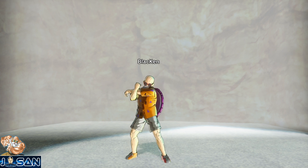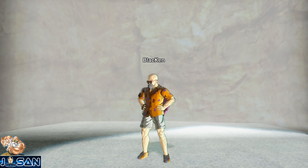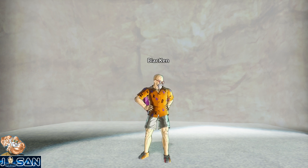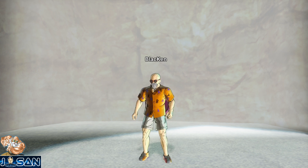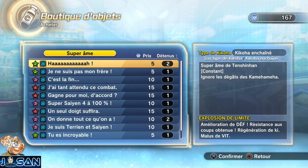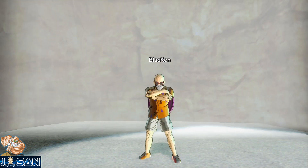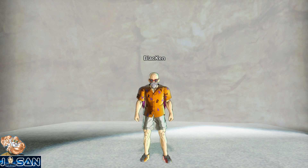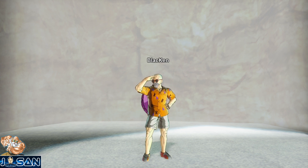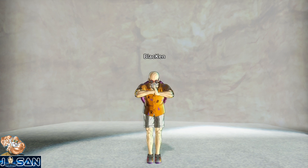Voilà pour cette petite vidéo dédiée au Kamehameha dans cette magnifique oeuvre qu'est Dragon Ball, ainsi que dans le jeu qui nous réunit tous sur cette chaîne. J'espère que ce premier J-Tech vous aura plu. Si t'as kiffé n'hésite pas à me le faire savoir, et moi j'essaierai de vous proposer un autre épisode rapidement sur une autre technique qui a marqué nos esprits dans l'oeuvre ou dans le jeu. Je vous laisse et je vous dis à la prochaine, prenez soin de vous, ciao.